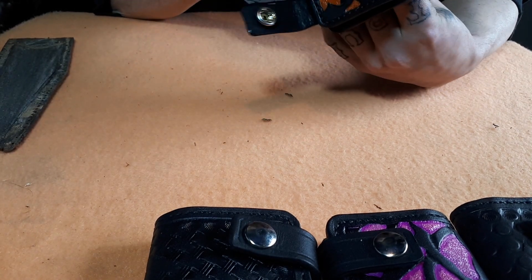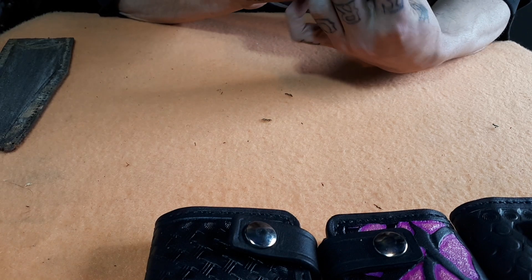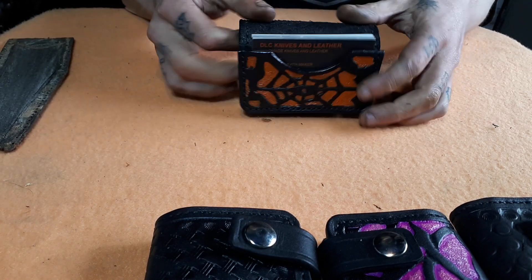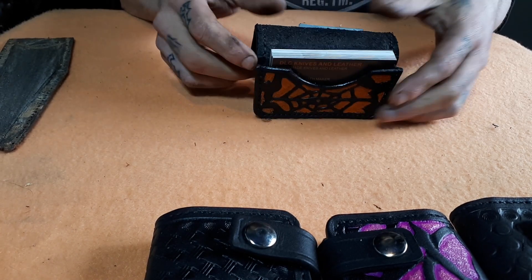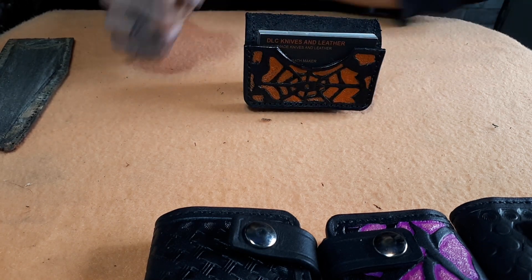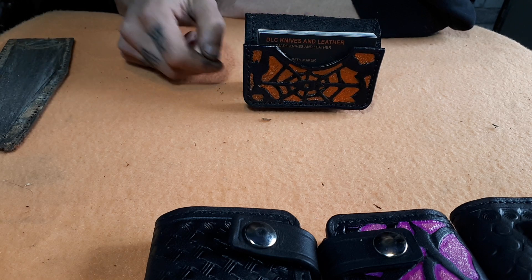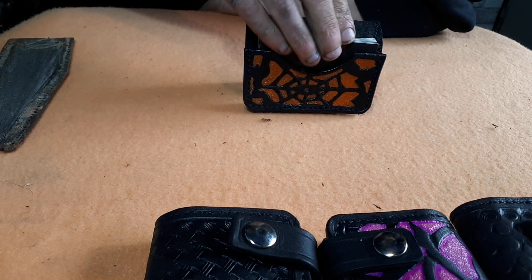Now the special thing: when you reverse it — hold on a second — now you have a display for your business cards. You can take a couple out.